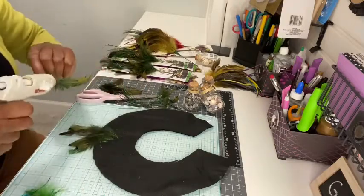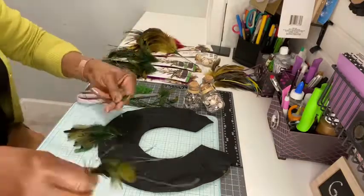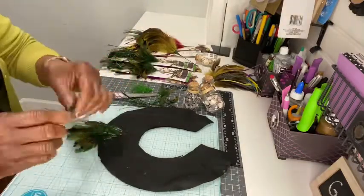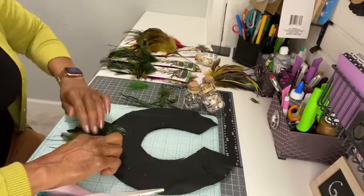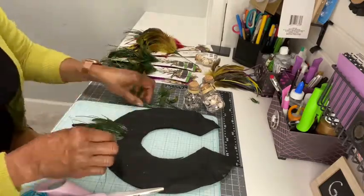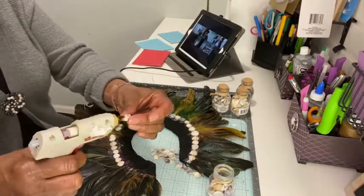Start hot gluing your feathers on the felt, starting at the bottom and then moving towards the neck until it's complete and you have them exactly how you want them. You can also lay them out first to see how they will be arranged, and then start gluing — either way is fine.